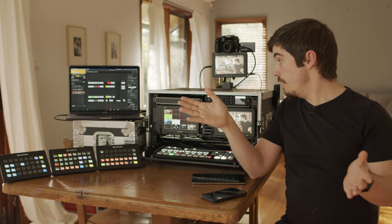I bit the bullet and went, you know what, this needs to become an all-in-one solution. This needs to be put in a box — something I can just grab and go, plug in a couple of cables and we're ready to go. And I think I've achieved that.